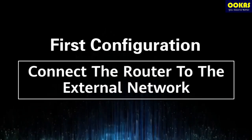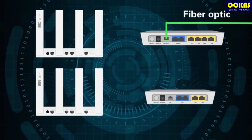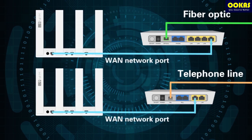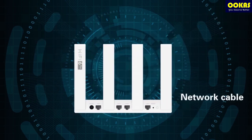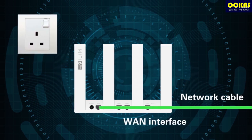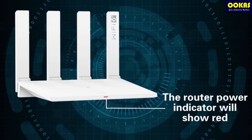you have to connect the router to the external network first. If you are using a fiber optic or telephone line, you can use a network cable to connect your modem to the router. If you are using a network cable, you can directly connect the network cable to the router's WAN interface. Connect the router to the power supply, and the router power indicator will show red.